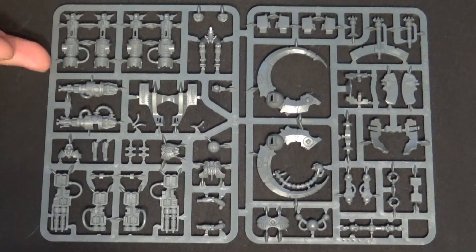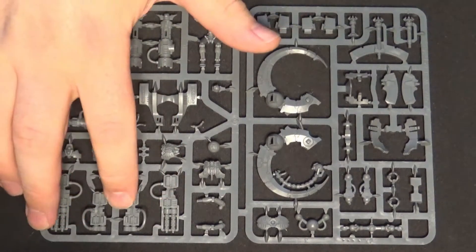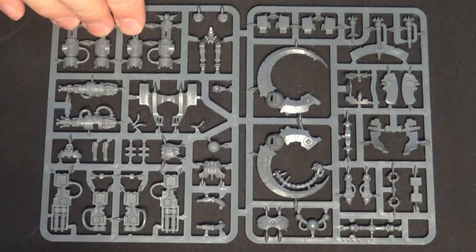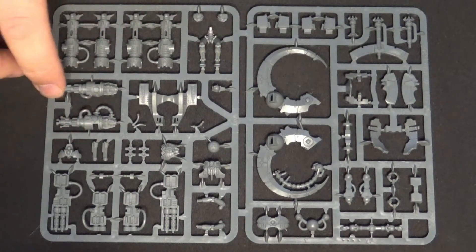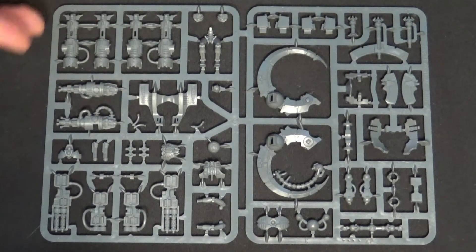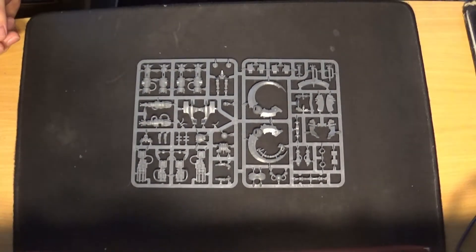Now, I own quite a few of these — I think I've got nine of them or something like that. Whether I keep these or not, I'm not sure; I don't think I need any more of them. They're nice — they come with multiple weapon options: Gauss blasters, Twin-linked Gauss blasters, Twin-linked Tesla carbines, and the Pyrebeamer. So there's a lot of options there. But again, not a model that I really need because I own a few of them already. So I'll put him to one side.